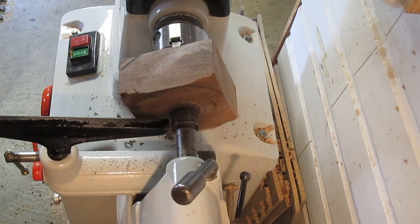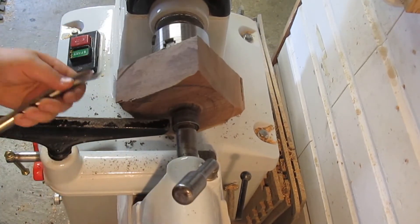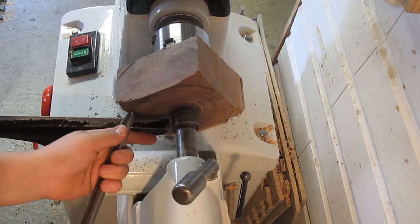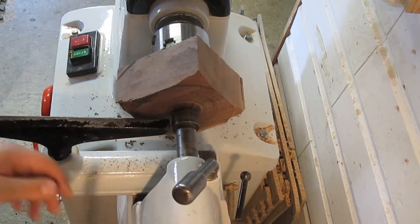I didn't have to do a lot of turning to straighten out the back here. Rather than turning head-on trying to knock the corners off like that, I think I'm just going to start rolling this corner back a little bit until I form a curve there. So here we go.